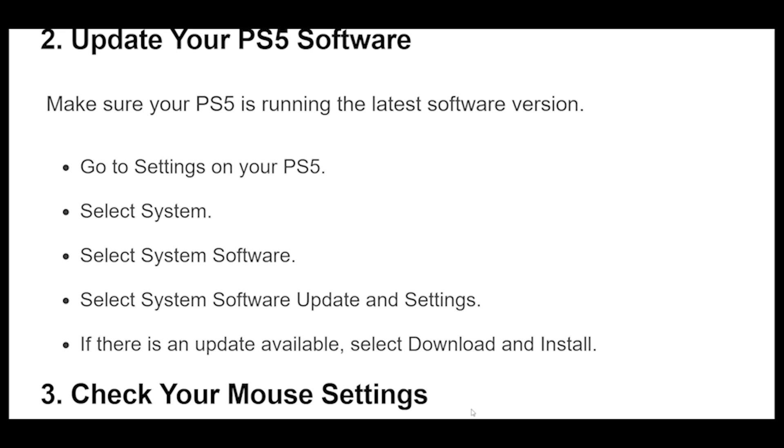2. Make sure your PS5 is running the latest software version. Go to Settings on your PS5, select System, select System Software, then select System Software Update and Settings. If there is an update available, select Download and Install.